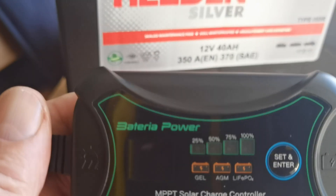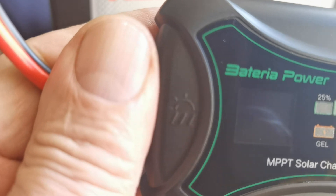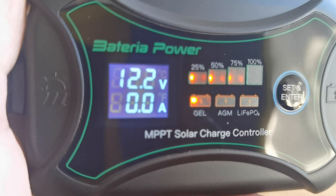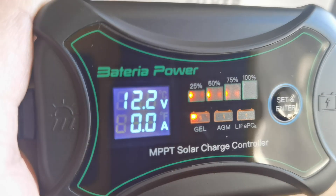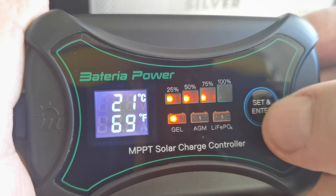You've got to look at your little control panel — on one side you can see 'battery' and on the other side 'solar'. We want to connect this to the battery side. Give it a second — it's telling me it's got 12.2 volts and 75% battery, which is pretty good because I've been using it to run a diesel heater. It's also telling me it's a gel battery. It's 21 centigrade, 69 Fahrenheit.